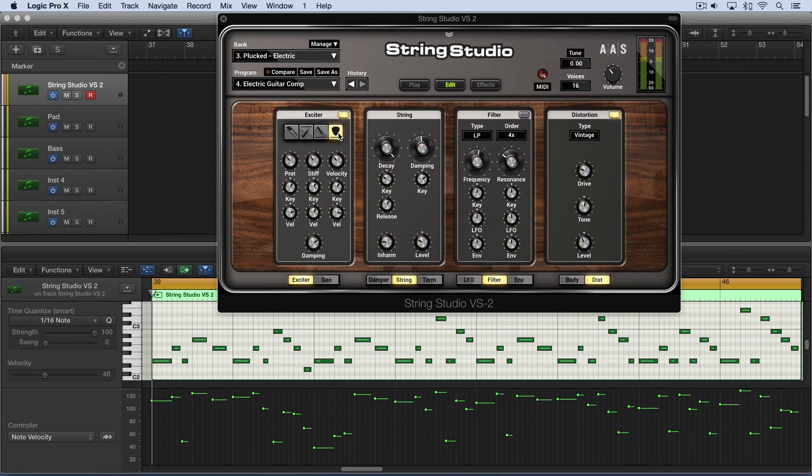The plectrum, or the pick, is a typical type of exciter we use for a guitar string. We can influence the quality of the pick with the protrusion, the stiffness, and the velocity of it, and they can all be modulated by key range and incoming velocities.